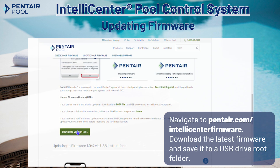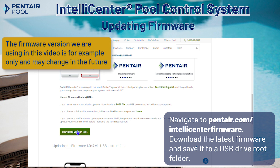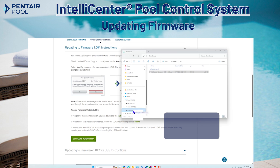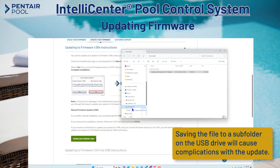First, navigate to pentair.com/IntelliCenter firmware and download the latest version of IntelliCenter firmware. Once the file is downloaded, save it to the root folder of a USB drive. Saving the firmware to a subfolder may cause complications with the update.